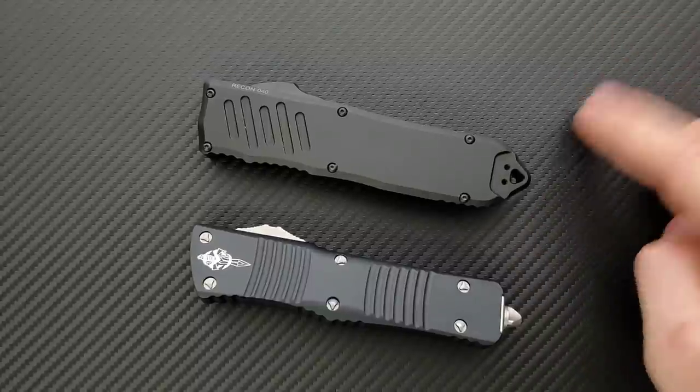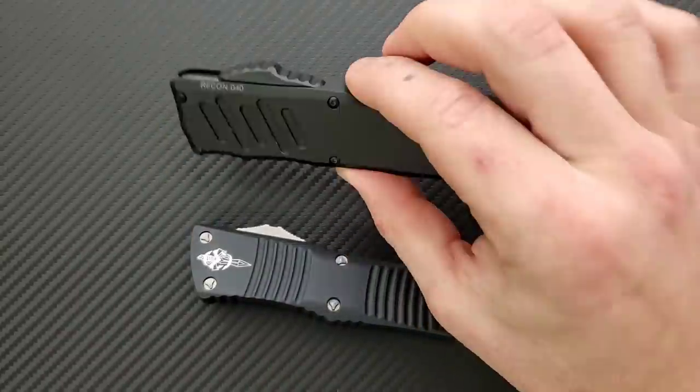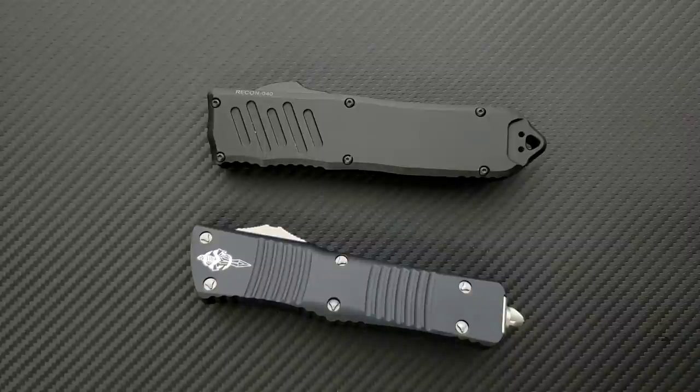If you're actually planning on using and carrying these guys, half an ounce more, a little bit bigger of a knife, a little bit wider — that is going to be something you're going to have to consider, especially given how big these knives are. I always say if it's less than three ounces, I don't care.